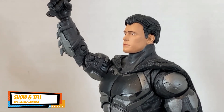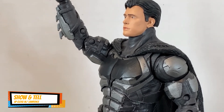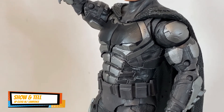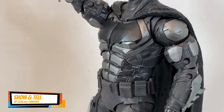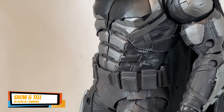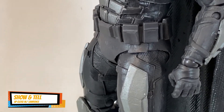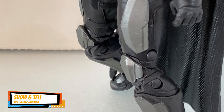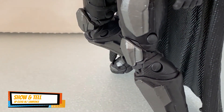The tactical suit is so nicely done, and the detail on it is just plainly amazing.